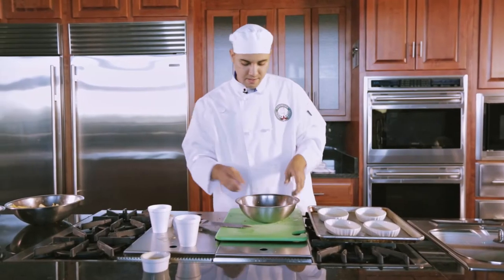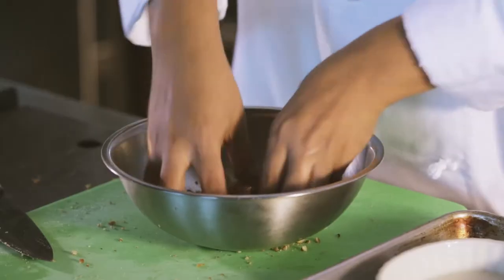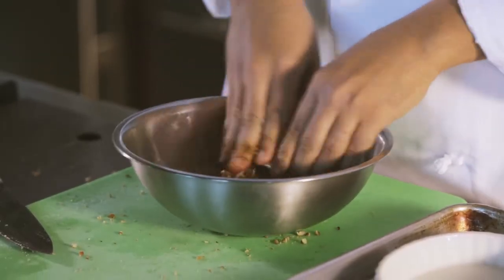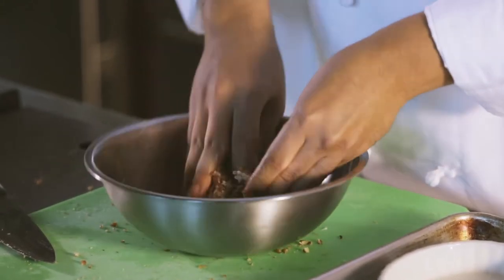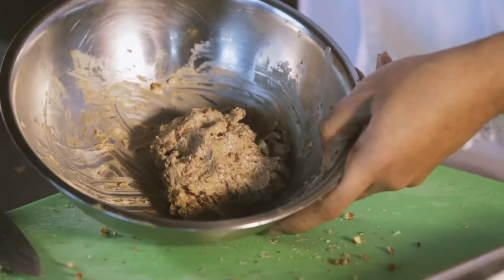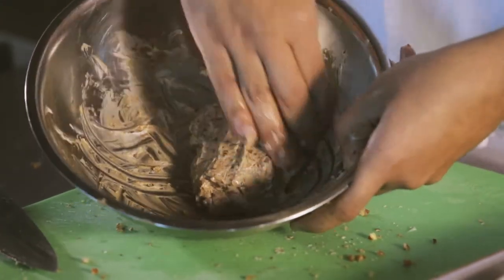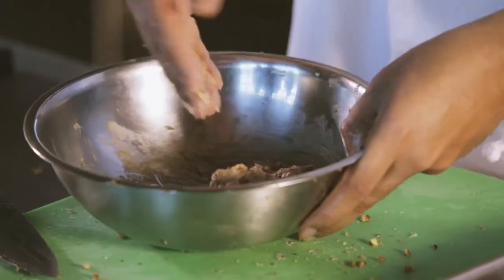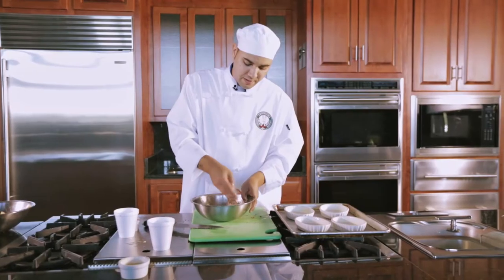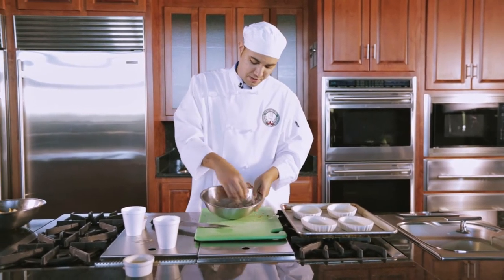Once you've got all your ingredients in there, go ahead with your hands and just break it into the butter — this ensures an even mixture. Make sure all your apples get all the goodness out of this. Once you have it nice and even, you're gonna notice there's gonna be no light-colored butter; it's all gonna pretty much be brown because the cinnamon is gonna turn it all brown. It's gonna be nice and soft. If your butter wasn't soft to begin with, it's okay because the warmth of your fingers is pretty much gonna melt the butter, so it's gonna work regardless. That's pretty much the consistency you want.